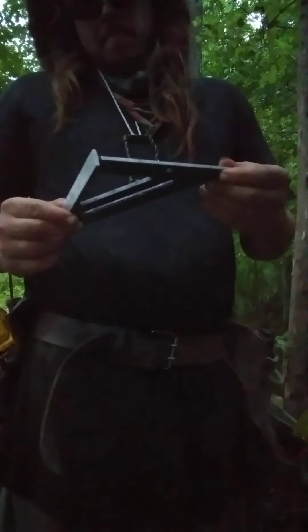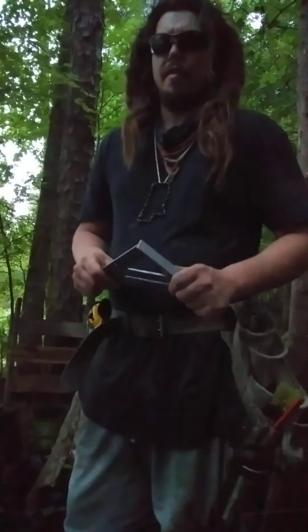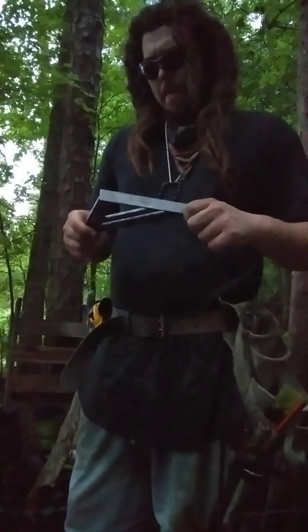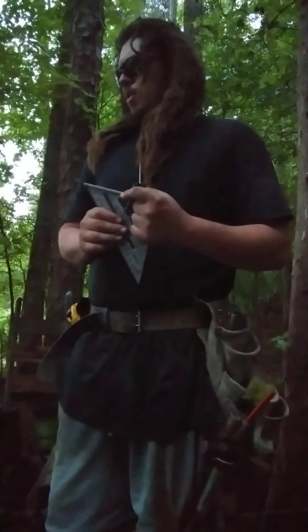Then we've got the speed square. I never really had one or wanted to use one before, but this is a Swanson speed square — I recommend it. If you'll look, it says hip and valley. It comes with a blue book. I recommend it for kids especially. It teaches you about hips, valleys, common rafters, studs, gables, ridge poles, and decking. You've got OSB — oriented strand board — and all different types of woods. It's great for learning roof framing terminology.